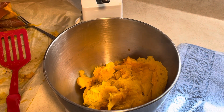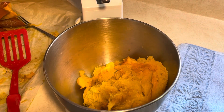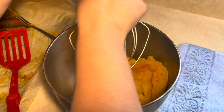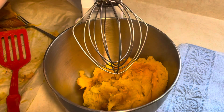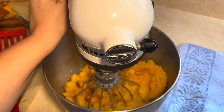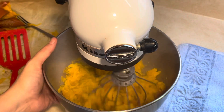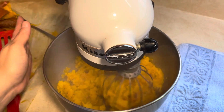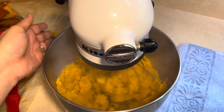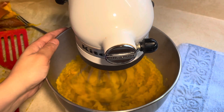So now all I do — and I don't need a food processor — I just put my whisk attachment on my KitchenAid, lock it, and put it on low until it is nice and broken up. Then I'm going to place this into a sealed container and put it in my refrigerator so that when I am ready to make pumpkin pie, I have pumpkin puree. That's how simple it is.